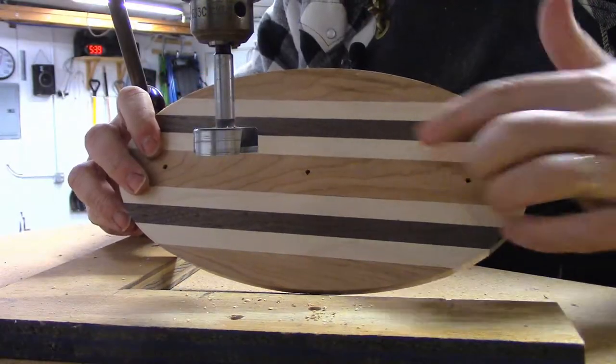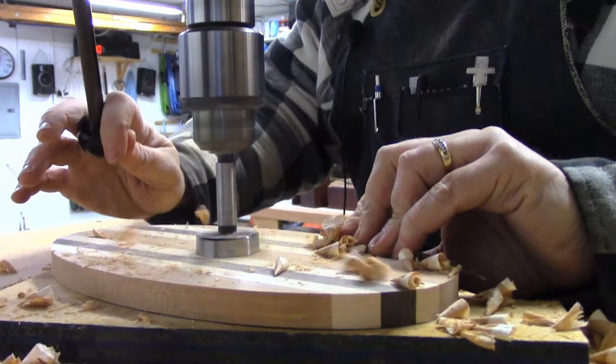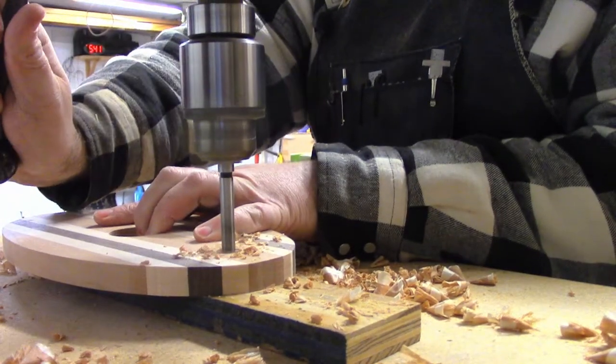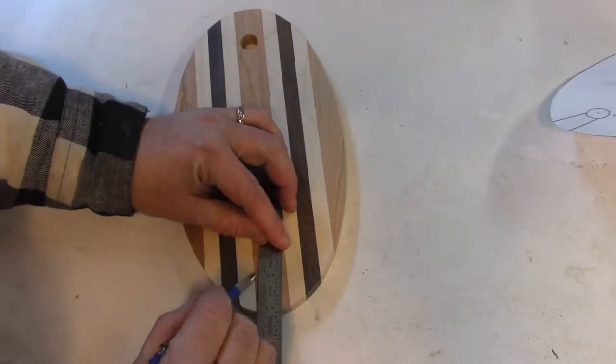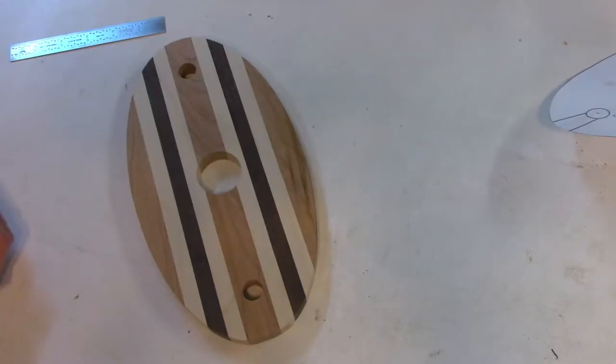Now I can use those screw holes to register the tip of my Forstner bit. I'm going to mark a line from the corners of where the cherry is, tangent to the circle here, and then it's back to the bandsaw.